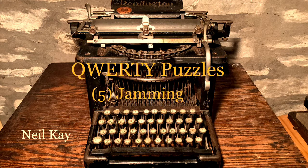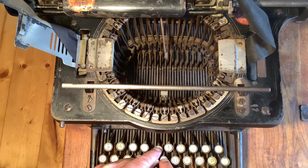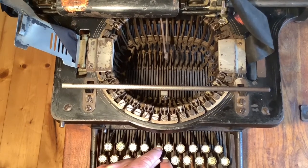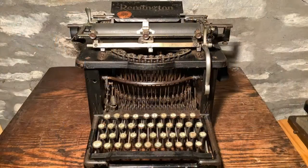I'm Neil Kay and this is the fifth in a series of short videos looking at puzzles surrounding the QWERTY keyboard. We saw in the first video that the first commercially successful typewriters were designed to prevent the type bars that printed characters on the page from jamming. If type bars next to each other on the type basket were typed in quick succession, they could clash and jam the machine. The first typewriters largely solved the problem, and in this video we'll see how and why later developments brought back jamming and whether it was a price worth paying.